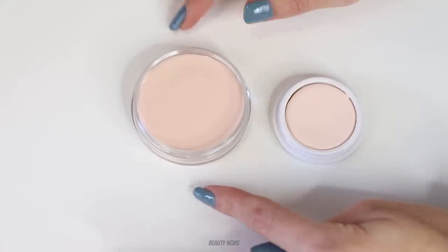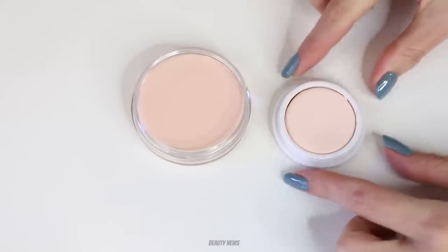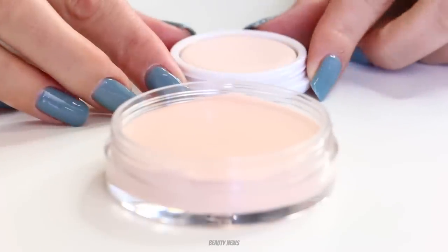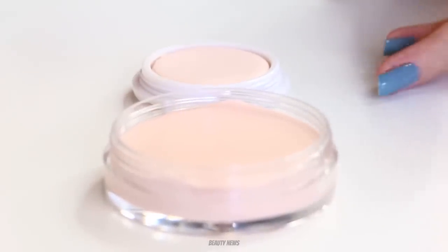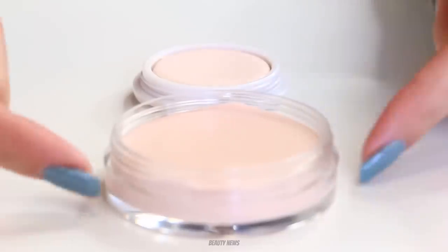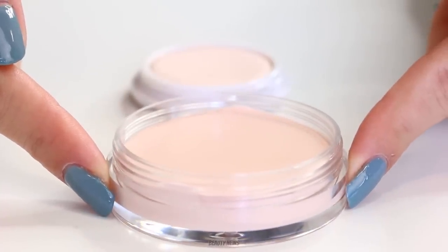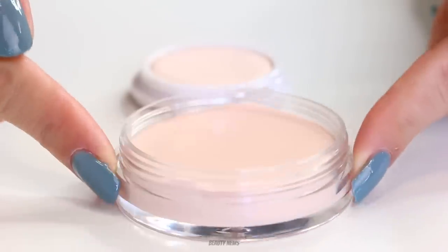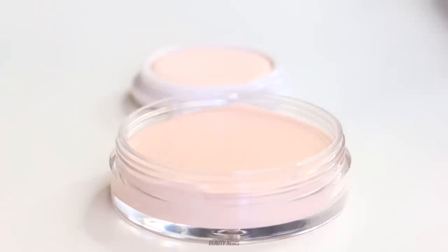What we've got here is a brand new ELF Poreless Putty and a mini of Touché Silk Canvas Primer. This mini is mine — I've used it, so we're not destroying this one, just using it for textural reference. The ELF one we're going to destroy. We'll also see how it goes back in the pot after it's come out — it's always interesting to see.